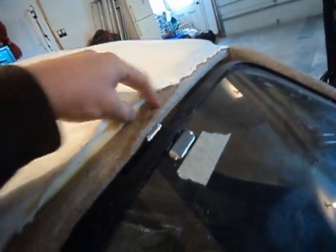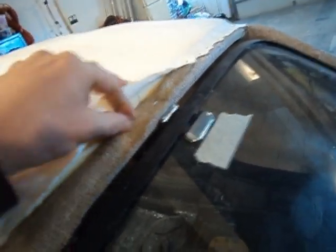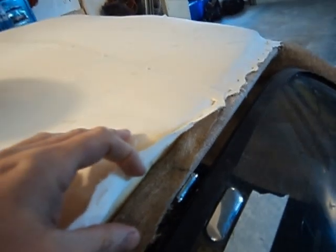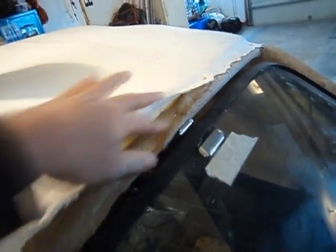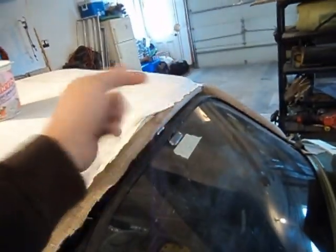I only undid half the staples so I could keep the centerline right — we still have a mark there. I pulled it taut, stapled it, and threw a couple of tacks in over here as well. I'll pull the other side up and do the same thing.